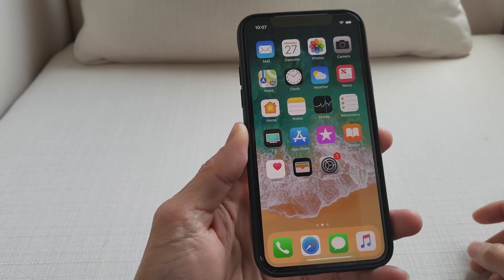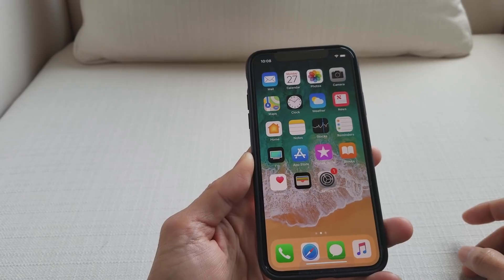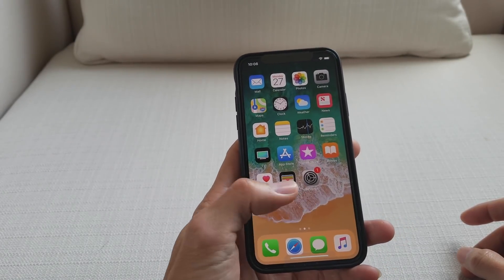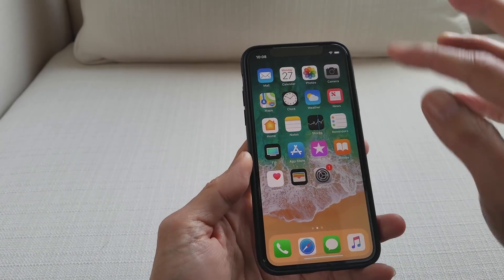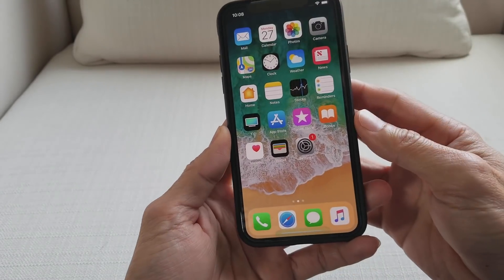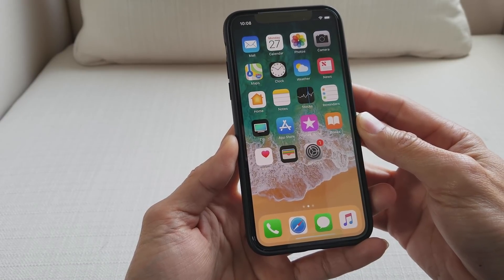Hey YouTube, welcome back. Today I'm gonna show you guys a tutorial on how to put your iPhone X into dark mode. Once you put your screen into dark mode, you should be able to save lots of power and get more juice out of your iPhone.